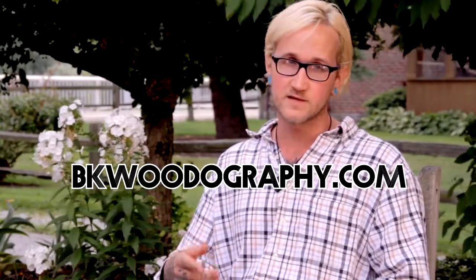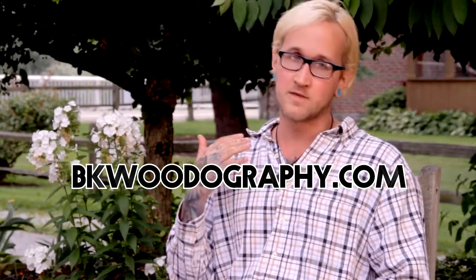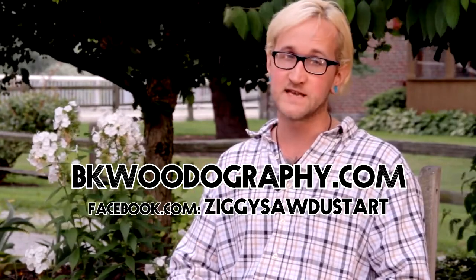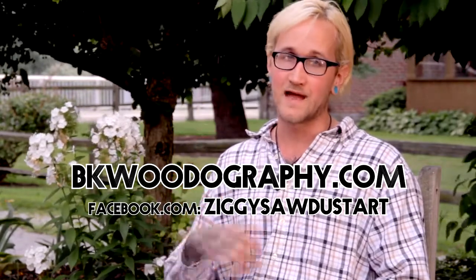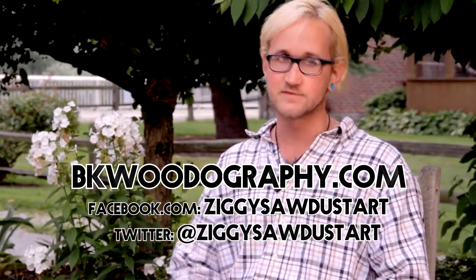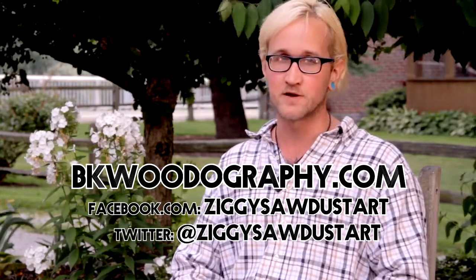Thank you. Thanks for being here. Thank you. Thanks for having me. No problem — I hope to see more of your work in the future. I'm not planning on stopping anytime soon. You can find my work online at my website ekwoodography.com, on Facebook at Ziggy Sawdust Art, and on Twitter at Ziggy Sawdust Art.